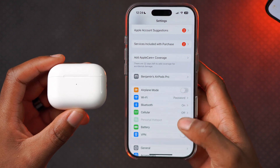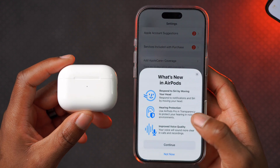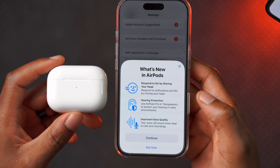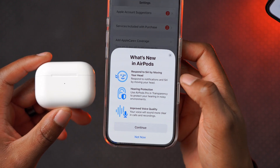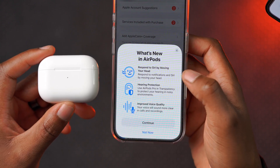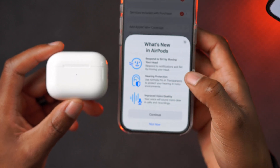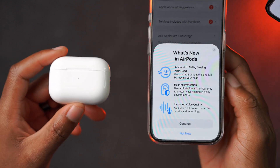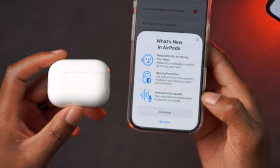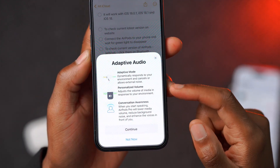Now that I'm up to date, I want to show you how you can update your AirPods to the latest firmware version. A pop-up screen just appeared saying 'What's new in AirPods.' It mentions you can respond with Siri by moving your head — side to side for yes or up and down for no. There's also hearing protection as part of the new update, and improved voice quality so your voice will sound more clear in calls and recordings.